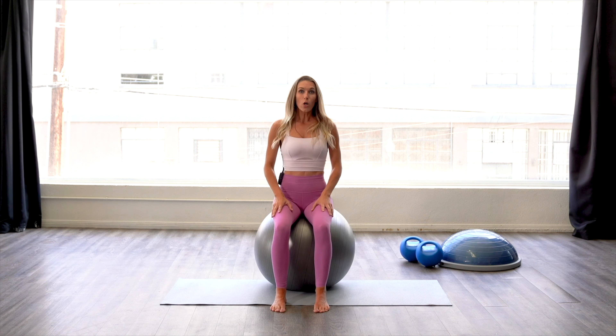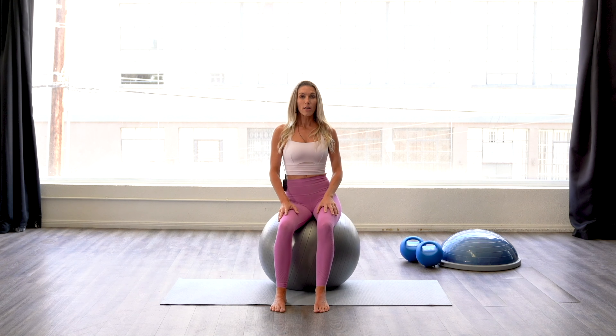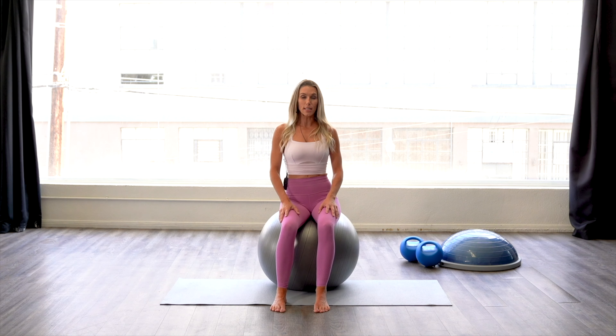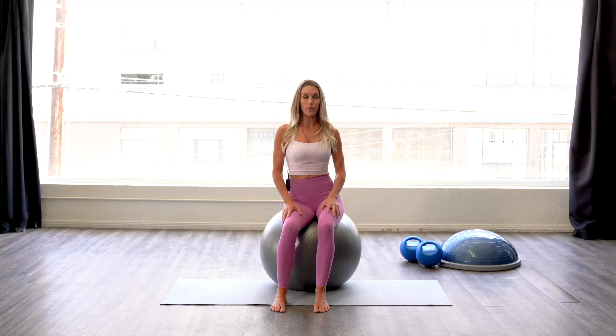From here, we're going to go ahead and rock side to side from our sits bone to our sits bone, focusing on the lengthening and rebounding of the pelvic floor side to side. You want to have your abs drawn into the spine, lengthen the spine, and just let your head float here.